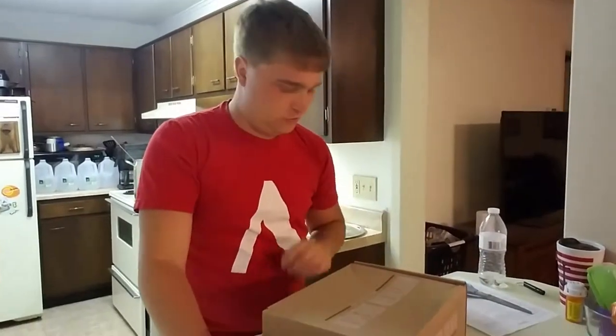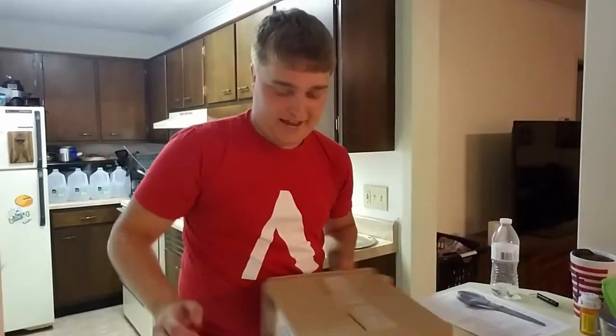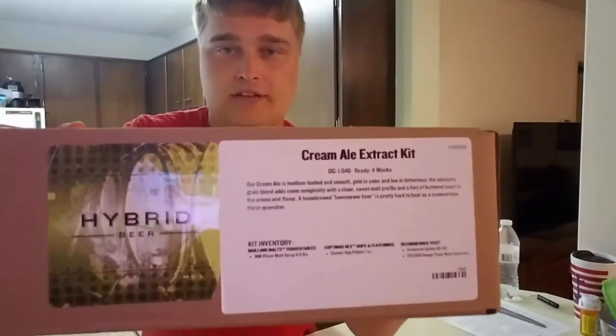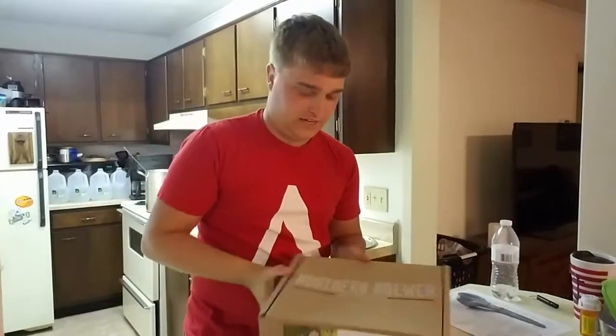Hey, it's Trey with the Trey Brews channel. Today we have, from Northern Brewer, first time using one of their kits, it's their Cream Ale Extract Kit, 5-gallon kit.